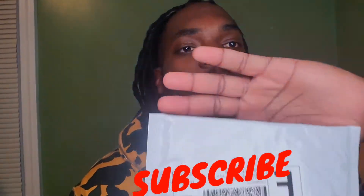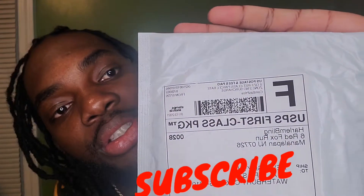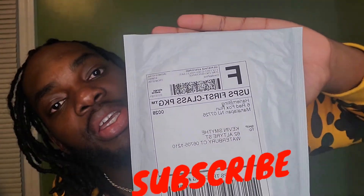What it do, what it do YouTube, it's your boy Cav aka Anointed for this, back with another review. Look what came through y'all, look what came through — this piece is from Harlem Bling. See that Harlem Bling, yes sir.